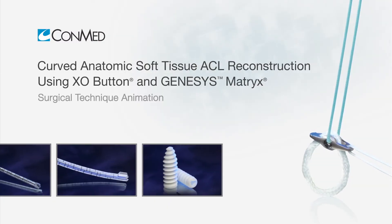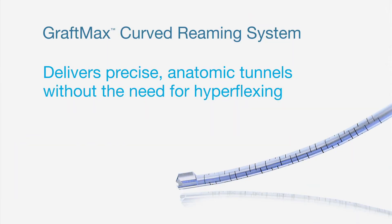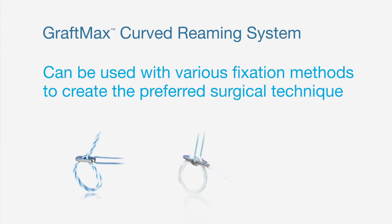ACL reconstruction using the GraftMax curved reaming system provides a surgical technique that delivers precise anatomic tunnels without the need for hyperflexing. The GraftMax curved reaming system can be used with soft tissue or bone patellar tendon bone grafts with various fixation methods to create the preferred surgical technique.